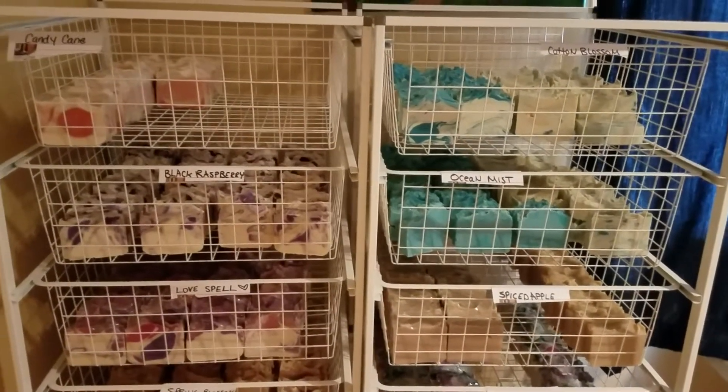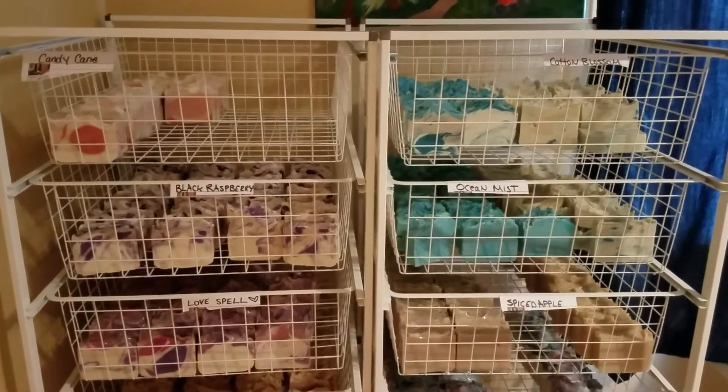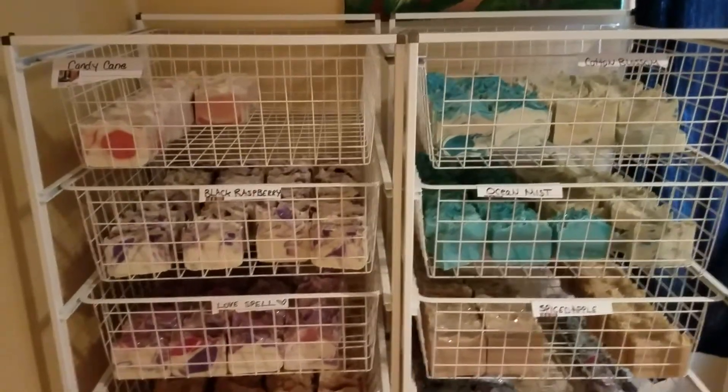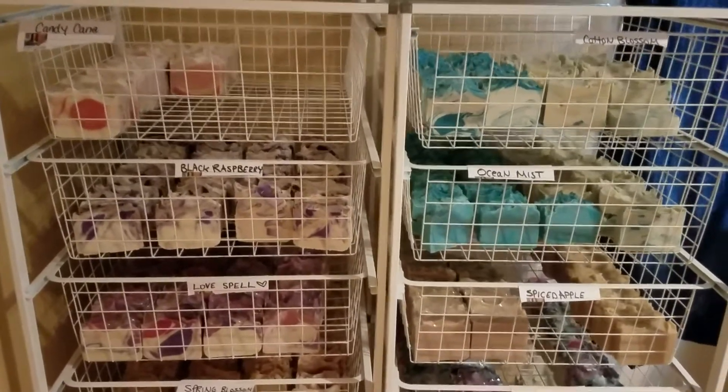Hey everyone! Welcome back to my channel. I'm so excited to be back. Sorry I've been busy — we did some camping this summer and I was busy at work and wrapping all these soaps. I just wanted to share an update: my shop will be opening August 1st for those who have been waiting patiently.